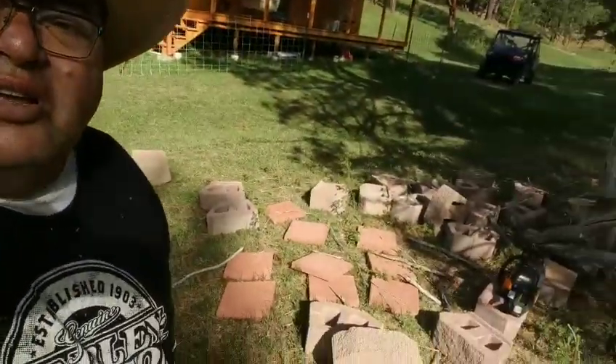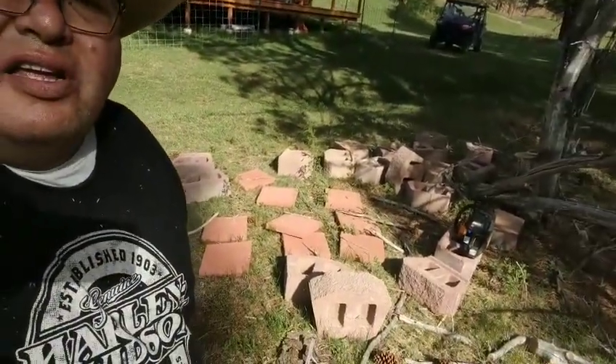I built this — I'm gonna build this. I got these bricks here — you see, I got them at a garage sale. I paid 20 bucks for 20 of them, and then I got those flat pavers there.